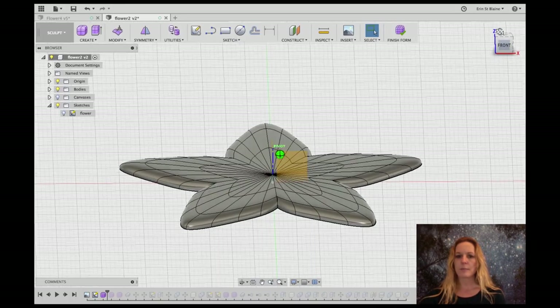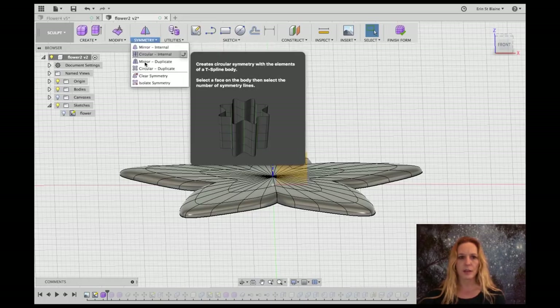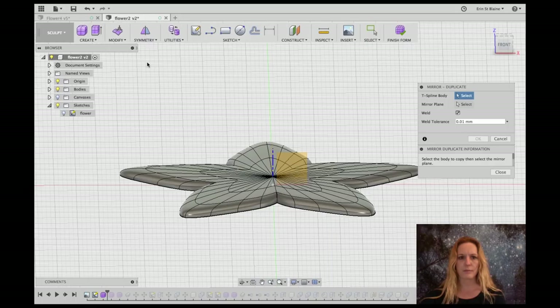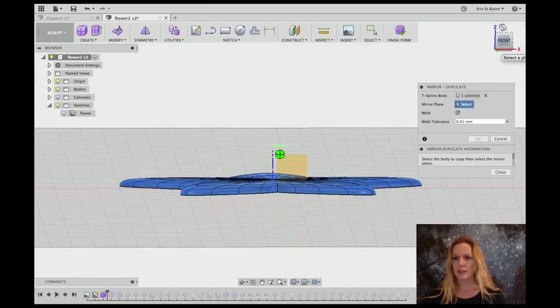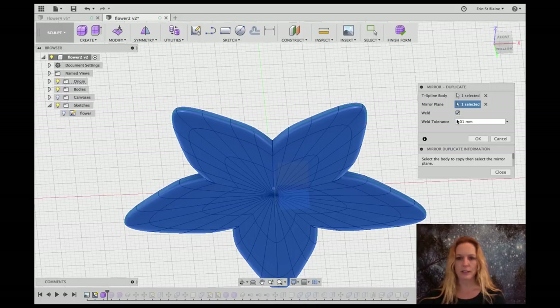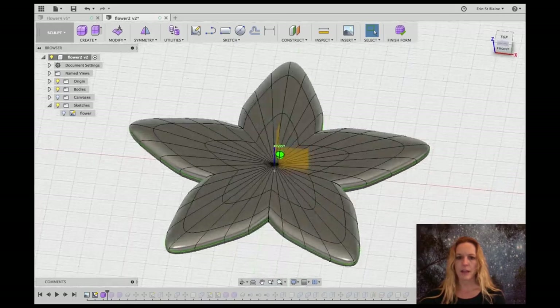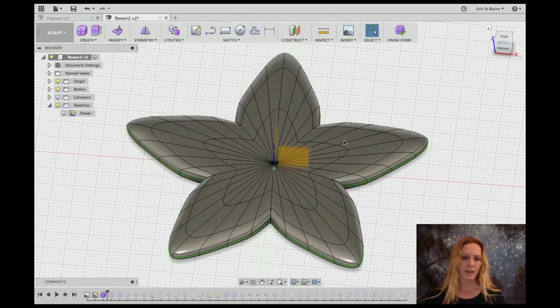At this point I'm going to add some symmetry to mirror the star into a hollow shape. We're going to go to Mirror Duplicate, use this body, and select the mirror plane as this floor plane here. We're going to make sure Weld is selected so that it becomes one shape. Now I have a double-sided solid that's been subdivided into a couple of different levels of faces on the front.